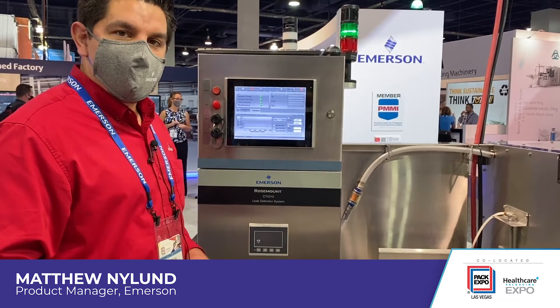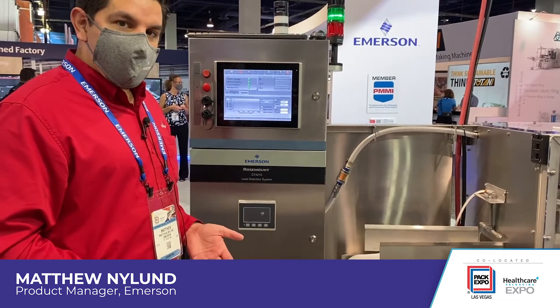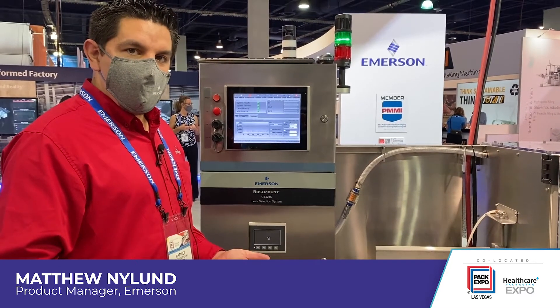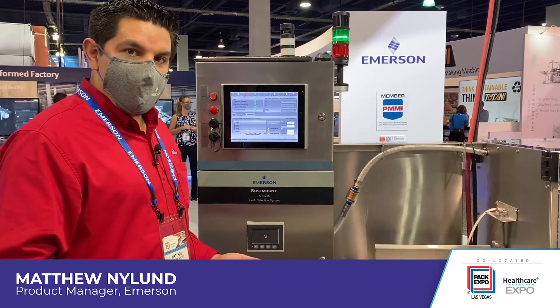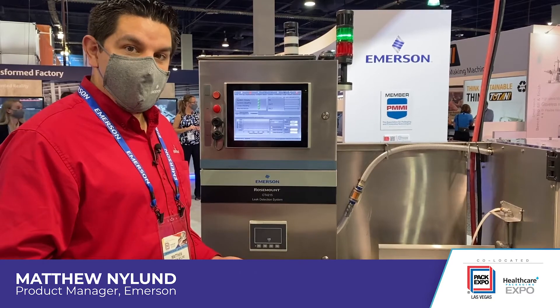The key part of the Rosemount CT4215 is the quantum cascade lasers used inside the gas analyzers. The quantum cascade lasers allow us to improve both sensitivity and accuracy, as well as improve the speed to detect everything anywhere from 100 packs per minute up to 600 packs per minute, depending on the industry and the particular product of interest.